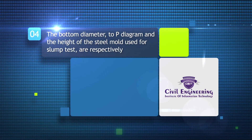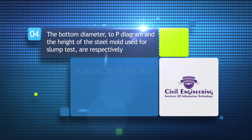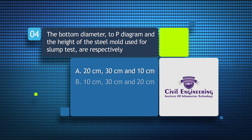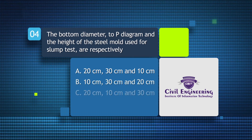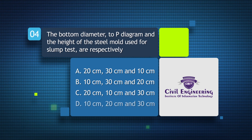The bottom diameter, top diameter and height of the steel mold used for slump test are respectively: a) 20 cm, 30 cm and 10 cm, b) 10 cm, 30 cm and 20 cm, c) 20 cm, 10 cm and 30 cm, d) 10 cm, 20 cm and 30 cm.